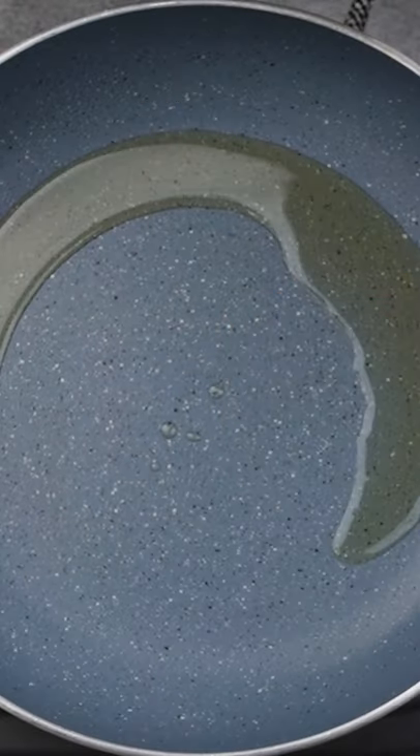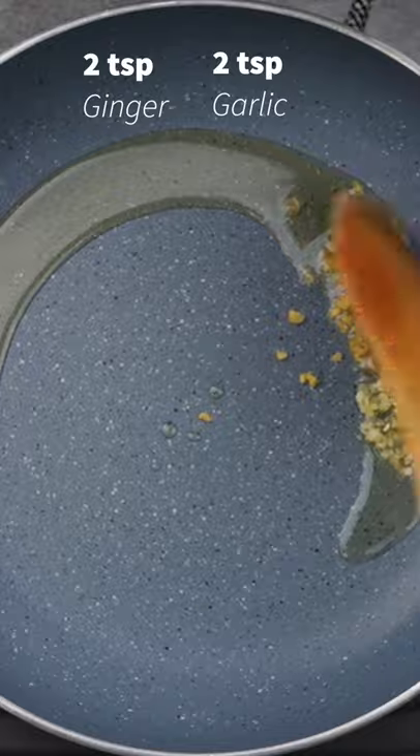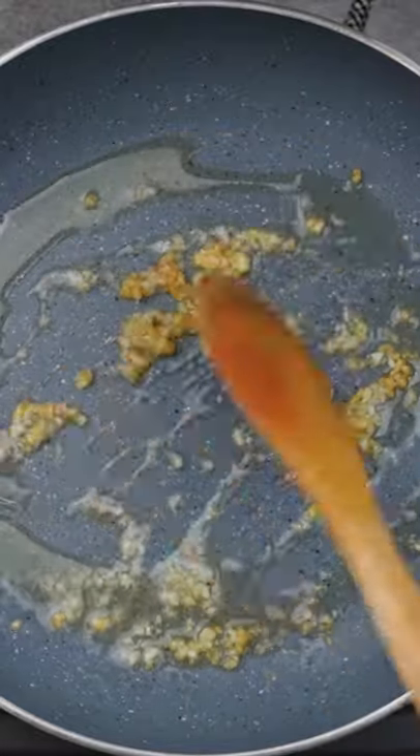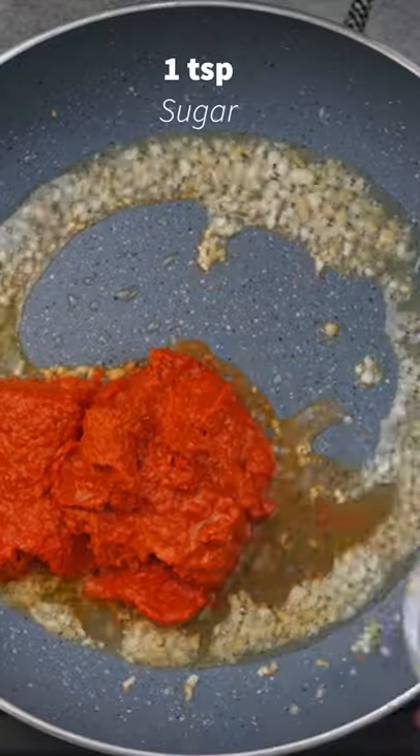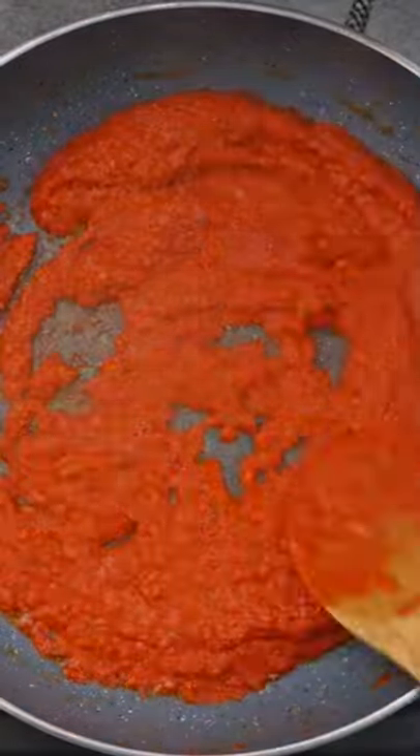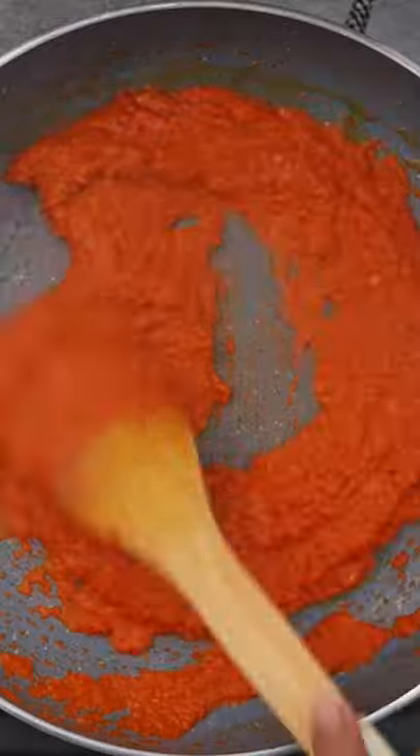Now heat some vegetable oil in a pan. Once the oil is hot, add some garlic and ginger and sauté for 30 to 40 seconds. Now add the chilli paste that we made earlier along with some vinegar, sugar, and salt, and cook this mixture for 3 to 4 minutes.